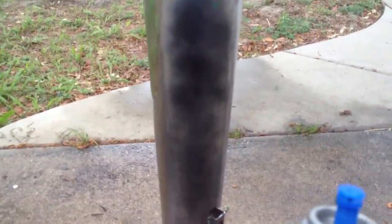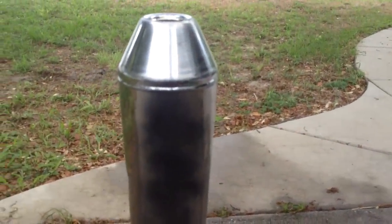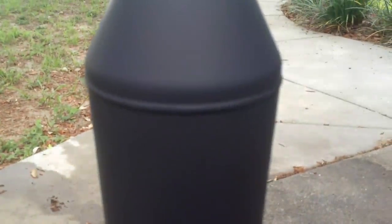You want to kind of let it sit and dry, then revisit it. Don't lay it all down at once. This paint's a little bit different than regular paint and it'll run, so you want to kind of finesse this. Okay, there's your first coat. You'll see that it's still a little wet, but the camera doesn't really do it justice - it lays down real even when you scuff it up like that. It's a very consistent flat black, not a wavy flat black.